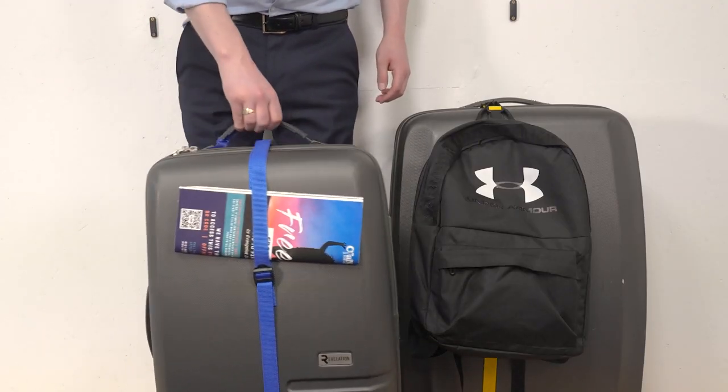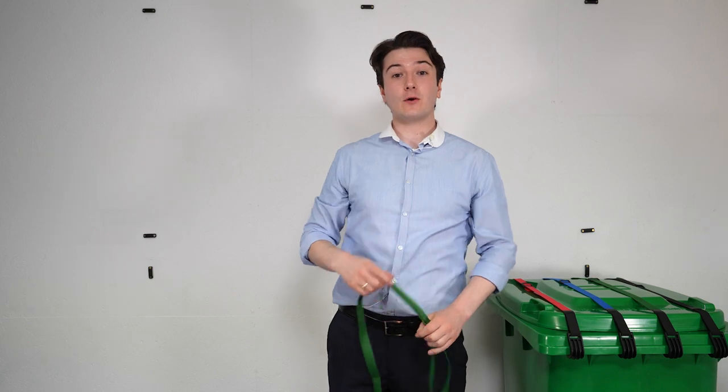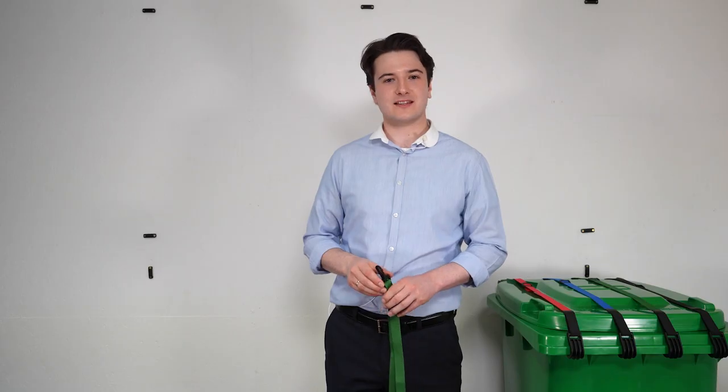Oasis luggage strap is a unique three-in-one brightly colored polyester strap that will make your luggage stand out from the rest. It is fully adjustable and will fit all sizes of suitcase and carry-on luggage.